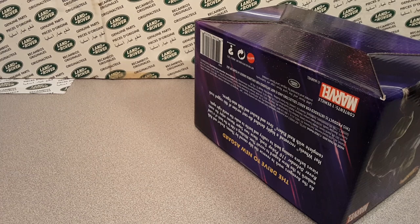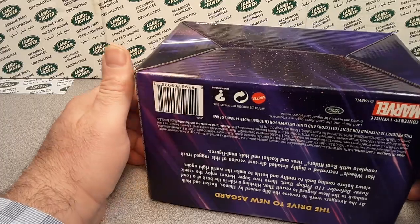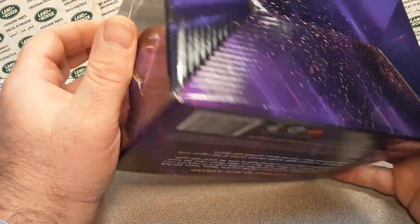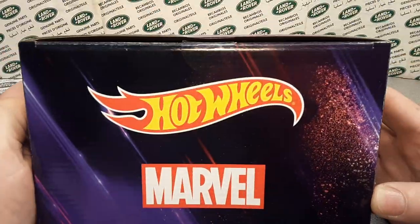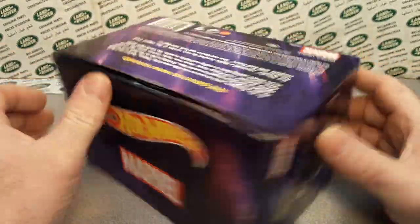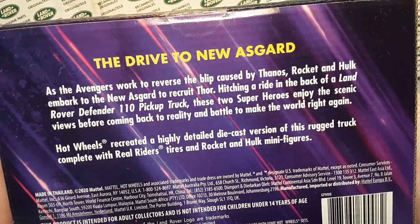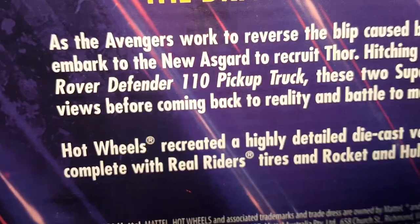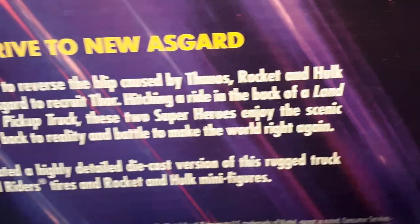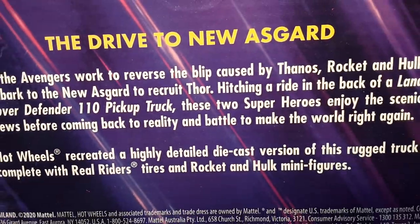All right, we're back together here. We're going to show you what I got. I didn't even do any research on this, but you probably already know what this is. This is the Hot Wheels Marvel - what does it say - the 'Drive to Asgard.' There you go. And as you can see, the Hulk is riding in the back of a Land Rover Defender 110 pickup truck.